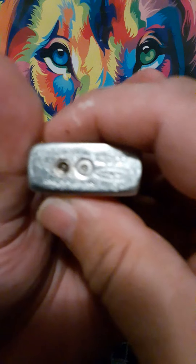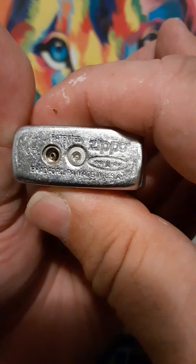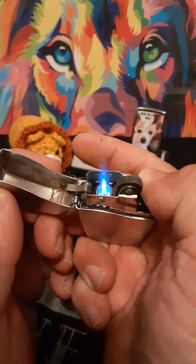Here we have the lighter. As you can see, it is a Zippo — 2005, Bradford, Pennsylvania, made in USA. This one still works, which is really cool. It works pretty good actually.